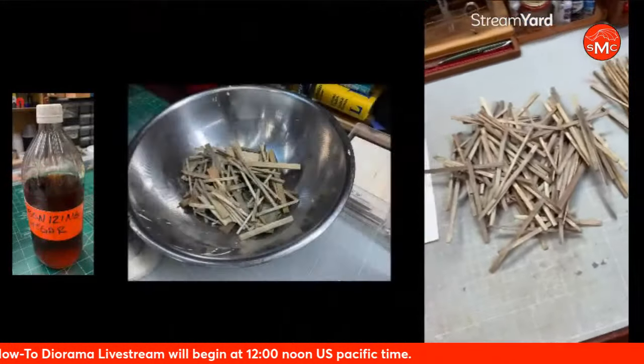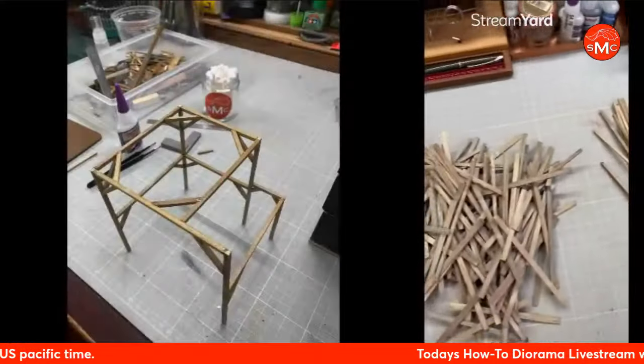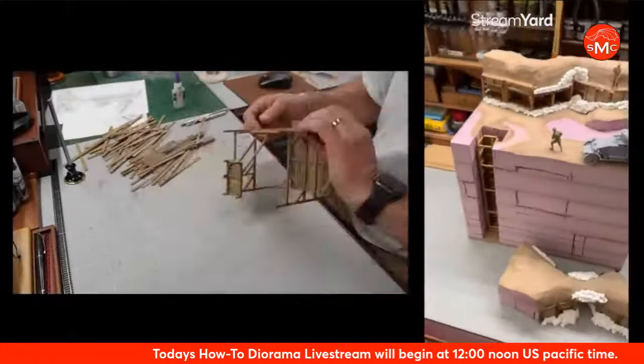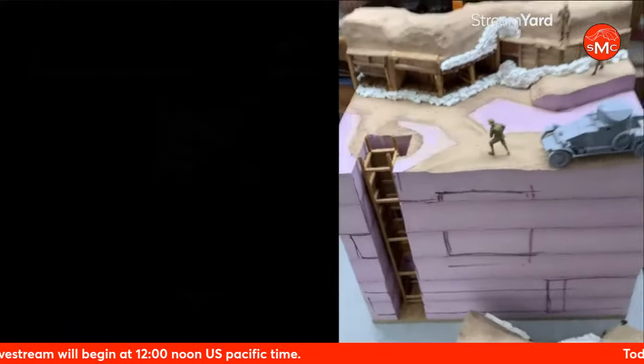I made up a bunch more wood yesterday. This has to soak in the vinegar and steel wool solution. Now I'm kind of ready — I'm going to dive in and get some of the stuff built up today and cut the horizontal shafts and the rooms. There's going to be a big room here. I am all psyched for today.